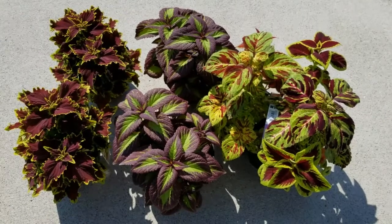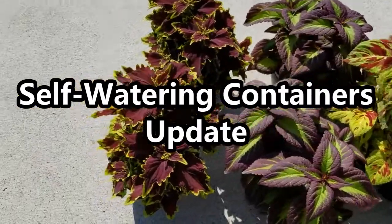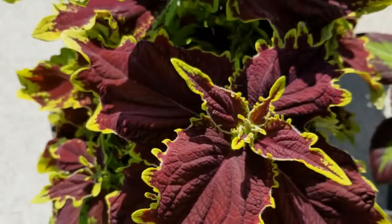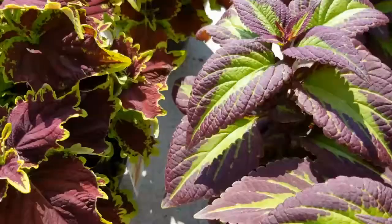Hey guys, it's Stacy here. Welcome to my channel, Life's a Project. Today I wanted to give you an update on the self-watering containers that I have planted up at the front of my house. But first, I wanted to show you these coleus that James and I purchased — kind of a summer plant haul for 2020.